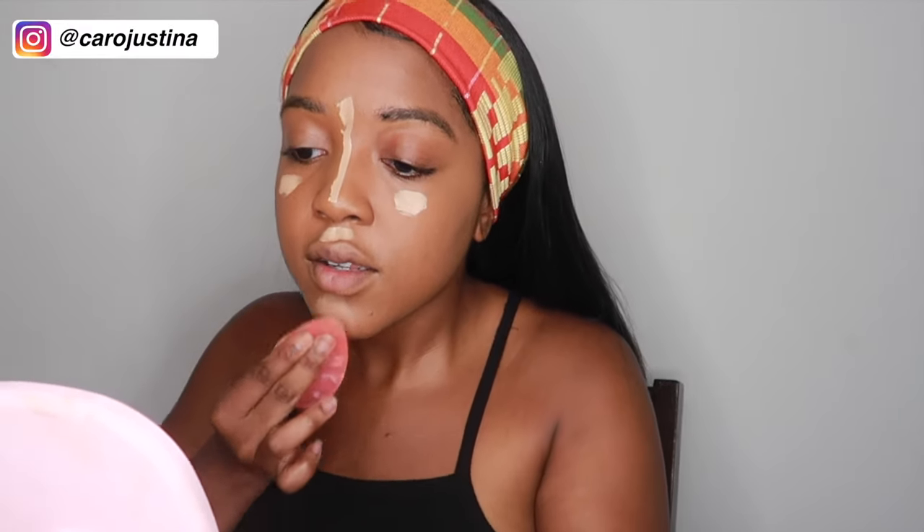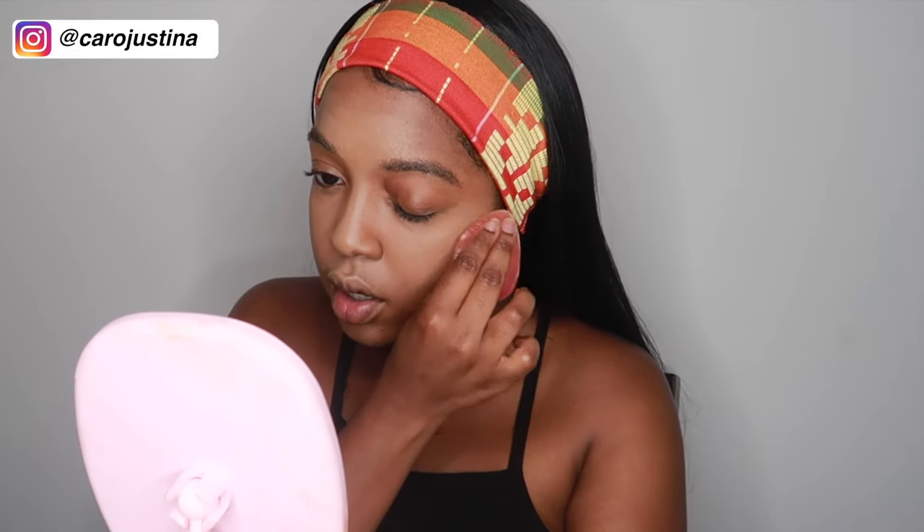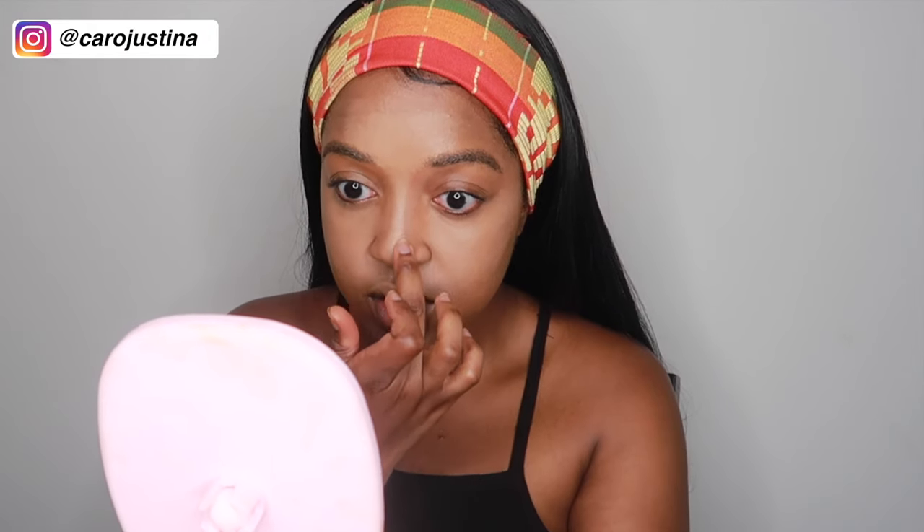So then I just blend, blend, blend. I actually don't really contour my nose — I like to have more of a natural contour. What I do is use my finger and kind of make a natural contour by rubbing some of the concealer off.